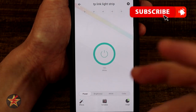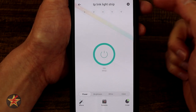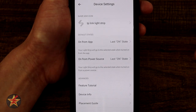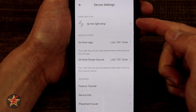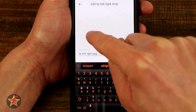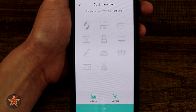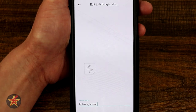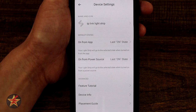Coming back into the application, that's everything you can do to control the LED light strip. But if we come up here to the sprocket icon and select this, it's actually going to bring us into the settings for the device itself. First and foremost we have the TP-Link light strip naming convention — you can come in here and give it a new name. We can even select a different image if we wanted to, upload an image from our camera's album, or take a picture right now and have that as the icon so you know exactly where that light strip is placed. Default statuses are really useful — from app it will resort to the last on state, or you can change that if you want using presets.